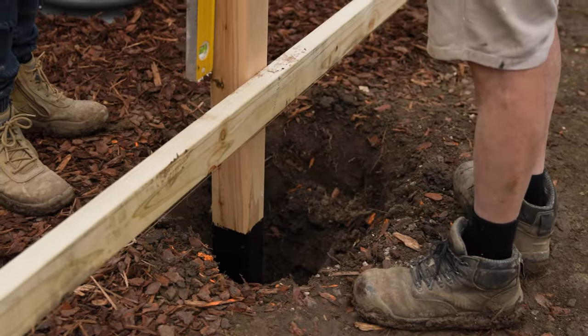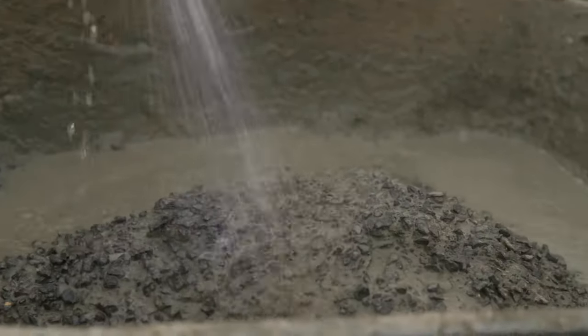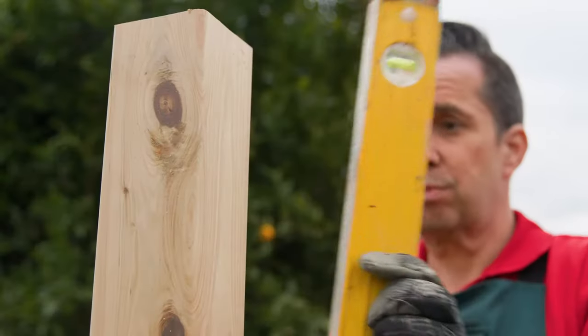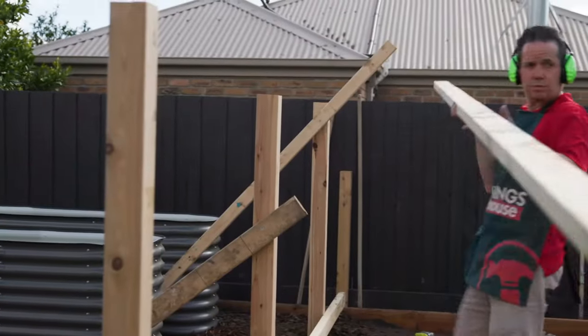Insert the middle post into the ground and attach the temporary rails. Once the posts are in line, mix up the concrete and pour in. Once you've poured your concrete, triple check that your posts are still plumb. Once the concrete is dry, remove the bracing.